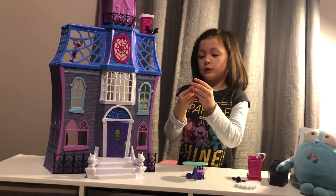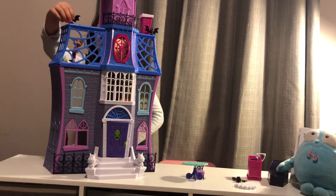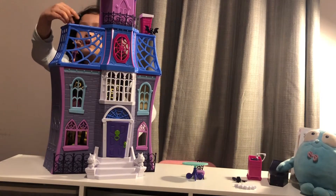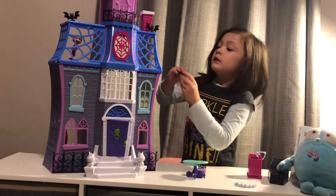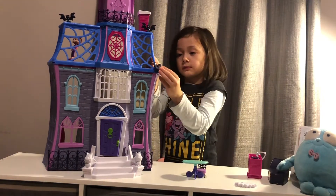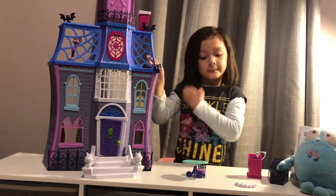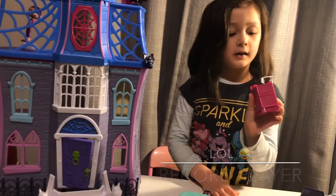One of the bats goes here — you have to make sure it's the right way though, so this bat goes right here. And here's a CD player.